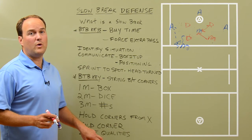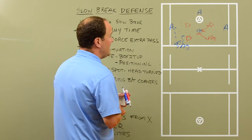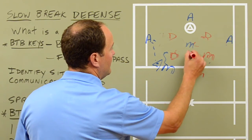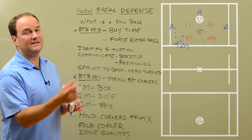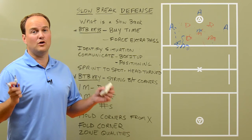Remember, it's a lot of zone qualities when you're doing slow break defense. So we're in a box it up situation, playing zone qualities. We get that fifth defender in there and now we're dice. We're playing zone with one guy in the middle. When we get that sixth guy in there, we go numbers and we're all even. So that's slow break defense.